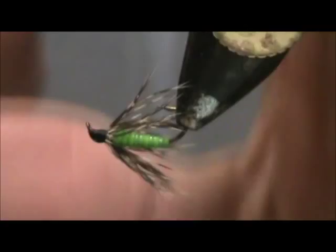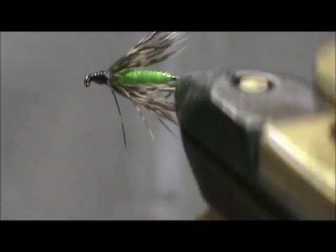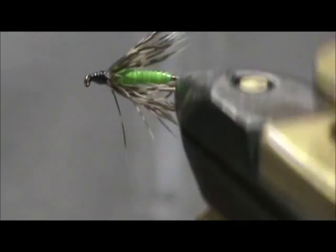And here we have an acrylic olive and partridge wet fly. I hope that you learned something from this video. I hope you would subscribe to my channel. Please refer me to your friends. Leave comments, questions, suggestions, and most of all thank you very much for watching my videos. Let's have a look.